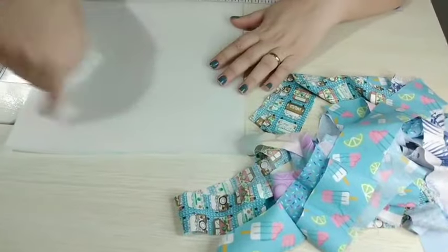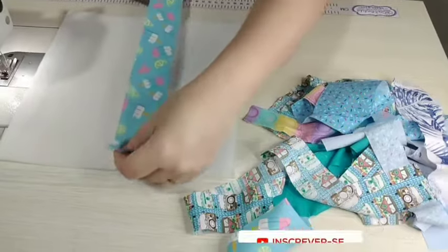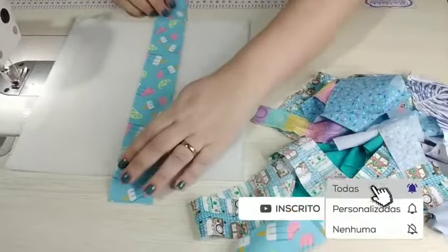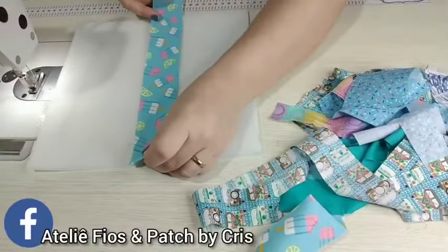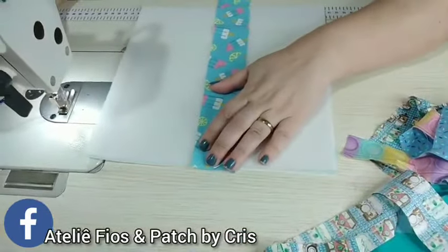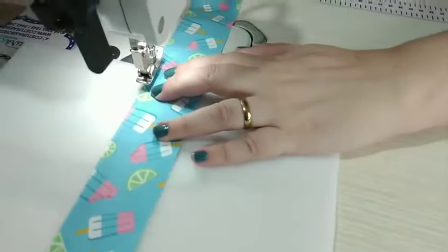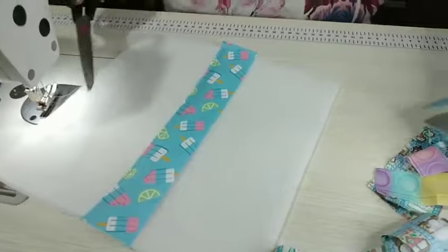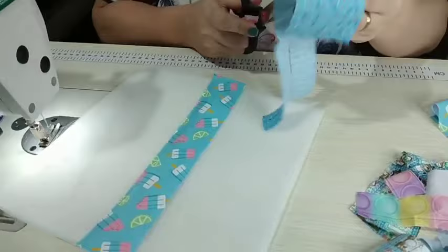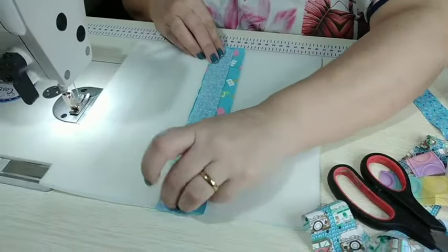Então vamos começar. Separei aqui os retalhinhos — você vai escolher como quer fazer: se quer fazer na diagonal, se quer fazer deitado, se quer fazer em pé, aí é com você. Para fazer um pouco diferente, eu vou fazer em pé, e ele vai ficar com várias listinhas. Eu gosto de centralizar uma faixa aqui para me dar a direção, dou uma costuradinha bem na viradinha, só para não sair do lugar. Algumas faixas acho que estão muito largas — vou estreitar um pouco porque vai caber mais, e quanto mais faixinha, fica mais bonitinho. Se por acaso não der essa altura, você pode emendar também.